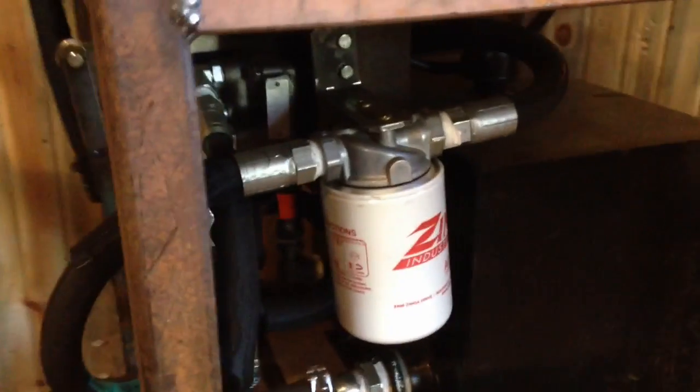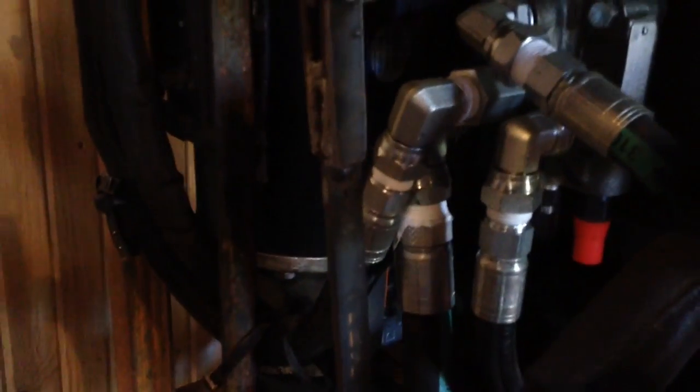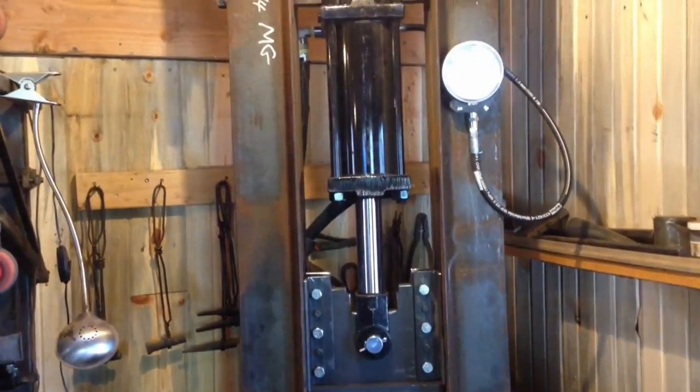You can see the filter — you can't really see the motor all that well, but it's all shoehorned in there pretty tight, but it all fits. A 10-gallon hydraulic tank, a 2-horsepower 1800 RPM motor running the 11 GPM pump at five and a half gallons per minute. It's a 24-ton press. So let's give it a try here.